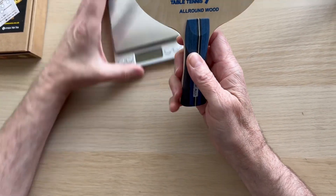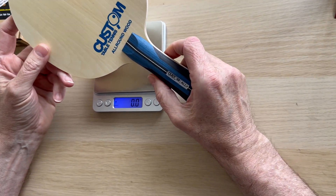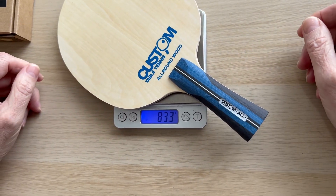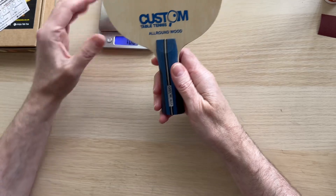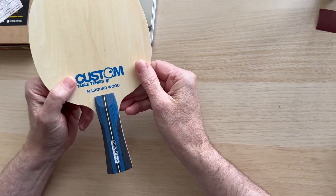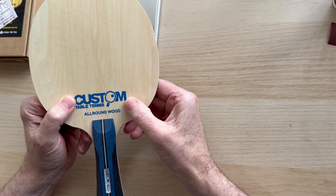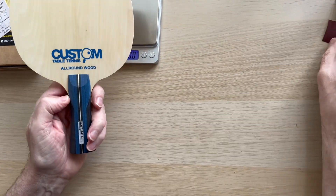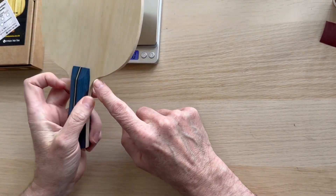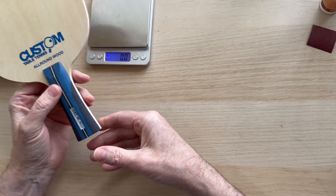Usually 80 to 85 grams. We'll have a quick look at the weight on this particular one — the flared handle is 83.3 grams, right within specification. What we're going to do at the end is seal the blade. We always take the sharp edges off all four sides and then seal the blade.